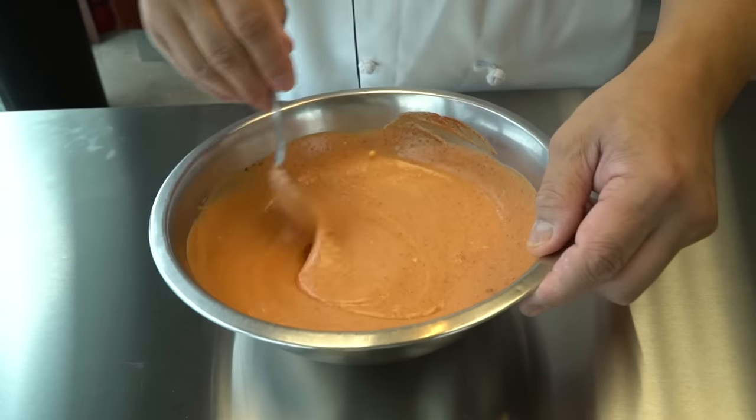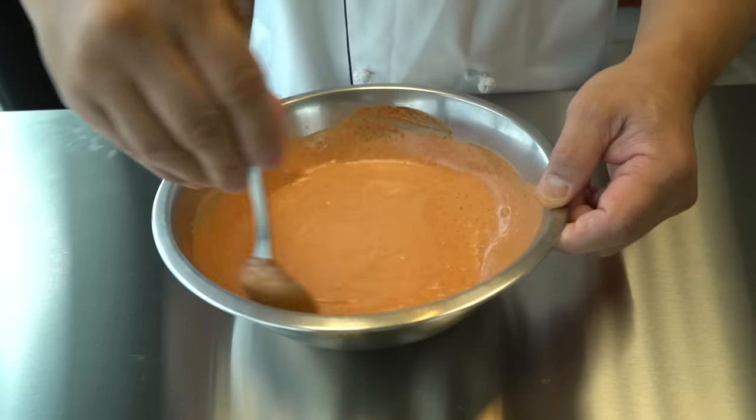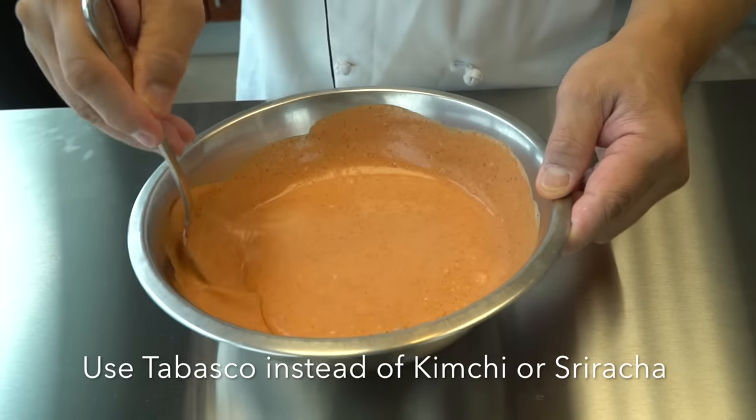And if you like less spicy, of course, you can just reduce it. And if you cannot find the sriracha or kimchi sauce, you can use tabasco instead.